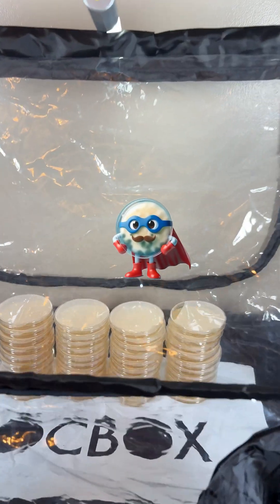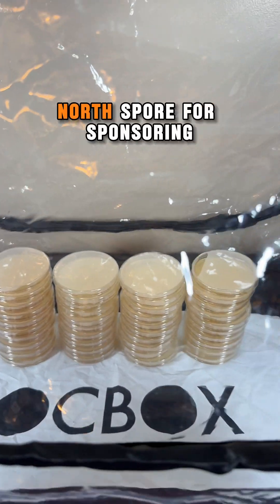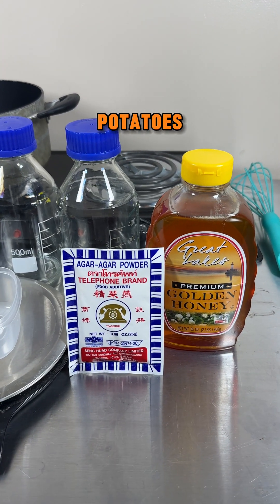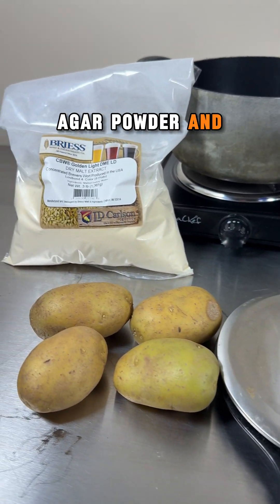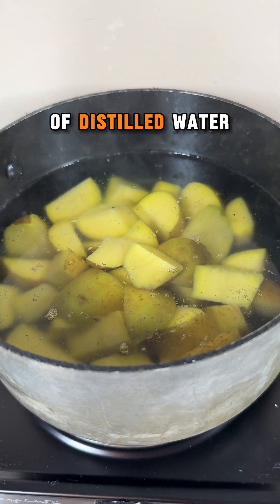I'm going to show you how to make super nutrient agar plates using the still air box from North Spore. Thank you to North Spore for sponsoring this video. I like to use raw honey, potatoes, light malt extract, agar powder, and distilled water. First, I slice up the potatoes and add them to a pot of distilled water.